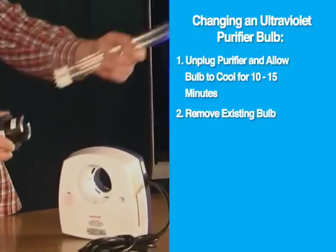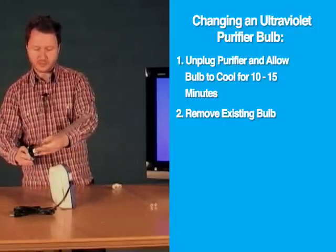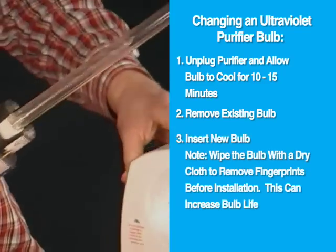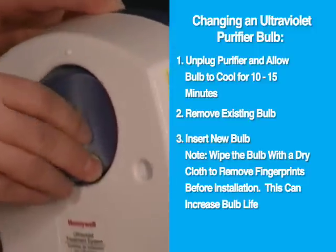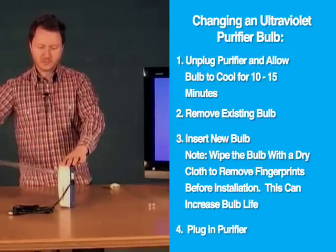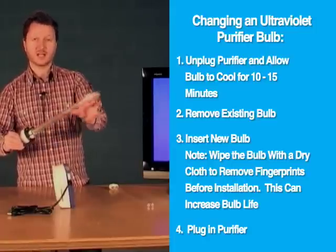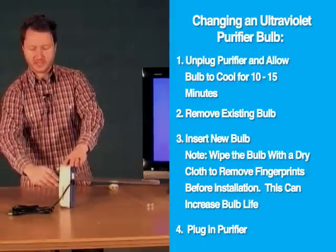Pull it out of the base and throw that away. The new bulb goes in just as easily — press it in place and put it back in the base. Turn it clockwise until it clicks and you're good to go. It should be mentioned that it's recommended to wipe the bulb down when you put the new one in to get any fingerprints off using a dry cloth. Once it's back in place, plug it in and you're good to go.